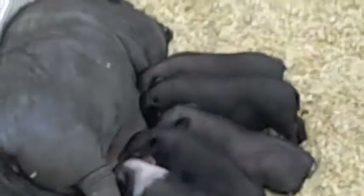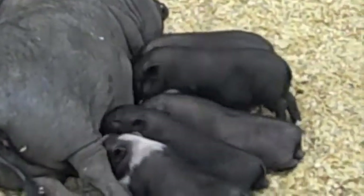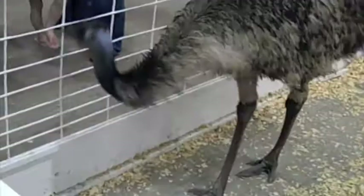You're cute. Yeah, I touched you, Daddy. Come on, birdie. We're over there.